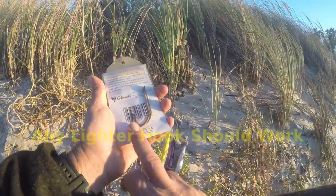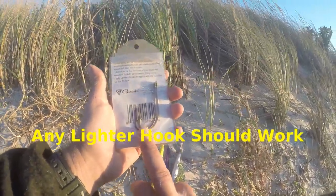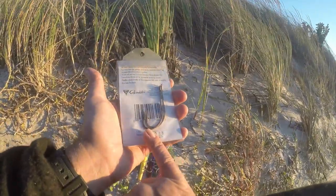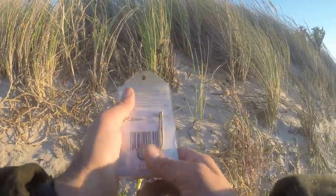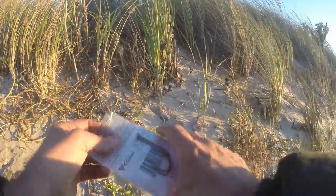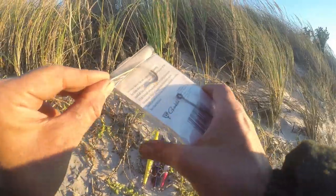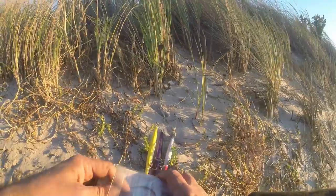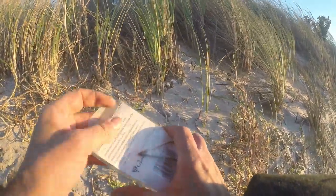Another great hook to use is the Mustad Dorata — I always forget the number, it's something like 30407. From a size 4.0 to 6.0, they work just as well. It is a smaller, lighter, thinner hook. Even the 7.0 is a lighter thinner hook, though I would prefer to use a 4.0 to 6.0 Mustad hook.